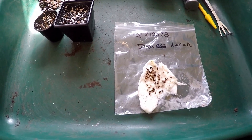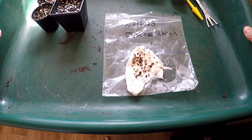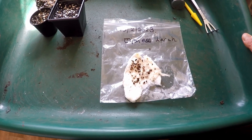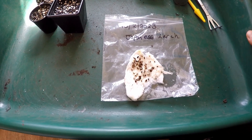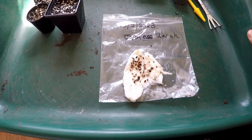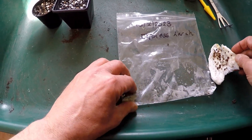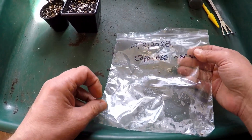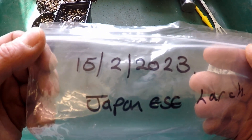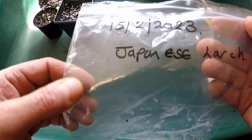Good morning and welcome to Jules, some gayer bonsai here in South West Cornwall. Today's the 5th of April 2023 and today I'm going to continue potting up some Japanese larch seeds that have germinated. I got the dried seeds, soaked them for 24 hours and potted these up on the 15th of February this year.